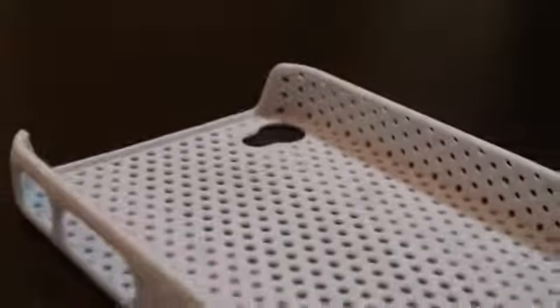Hey guys, what's up? It's Jay Tatak here with a review of the Budget Gadgets Grid Case for the iPhone 4 and 4S. The main attraction of this case is its perforated design, which is simple yet stylish, very much similar to the default cases.